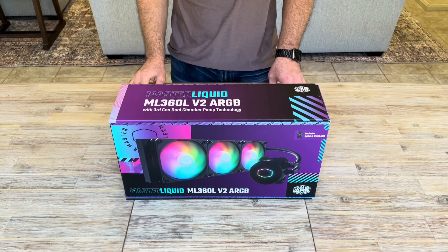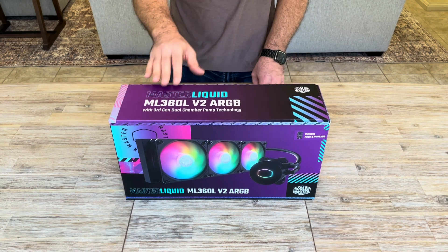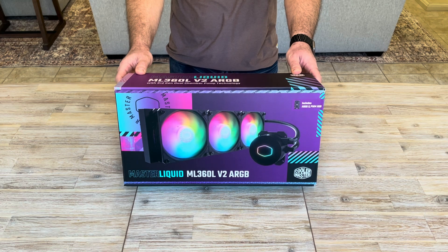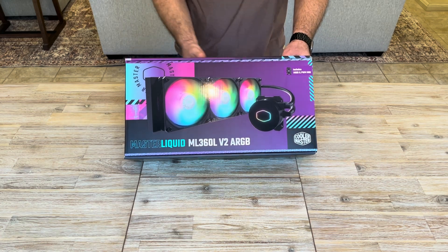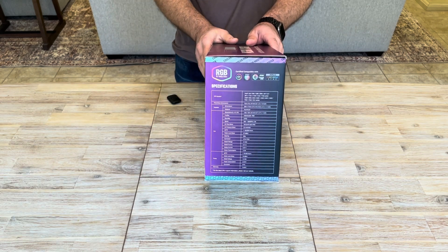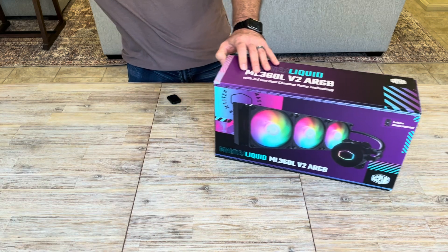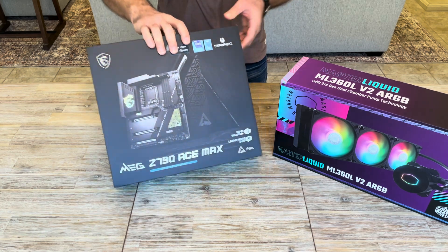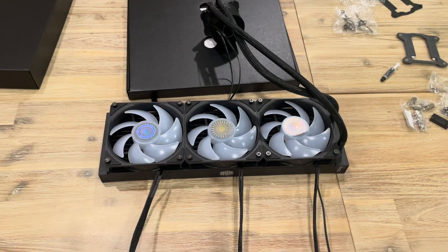Hello everybody, welcome to our channel. Today we'll be going over the installation of an AIO in our new computer build. We'll be using this to cool our CPU. The one we've chosen is the Cooler Master Liquid ML360 V2 aRGB. It comes with RGB fans, an RGB pump, and supports multiple sockets including both Intel and AMD. It comes with all the brackets required, and we're going to be installing it today in an Intel LGA 1700 motherboard — the MEG Z790 ACE MAX. Let's get started.